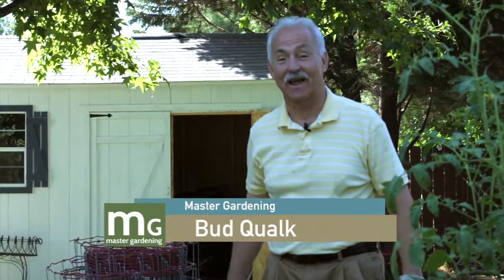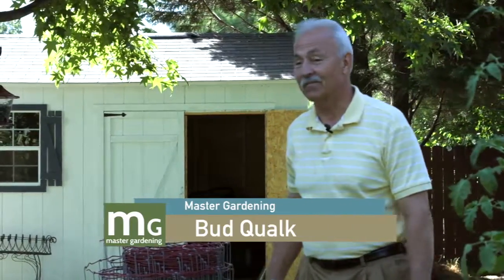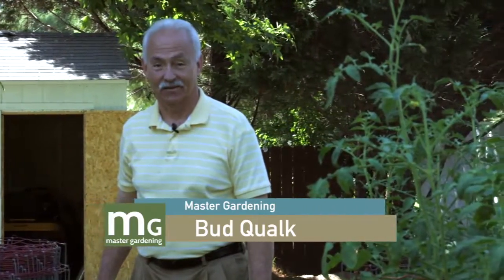We've covered a lot of ground — I've got some other stuff I'd like to show you but we're out of time. I'm your host Bud Kwok — until next time, Master Gardening, good gardening.